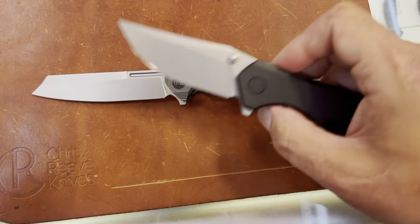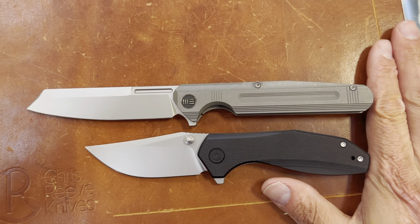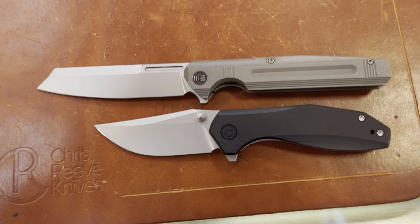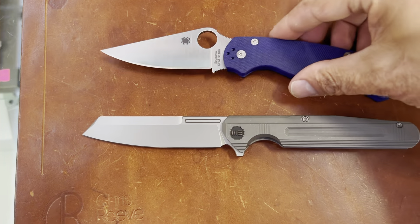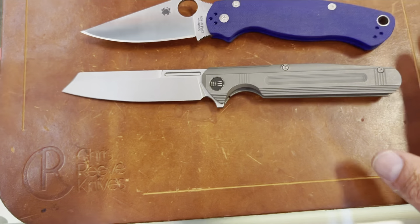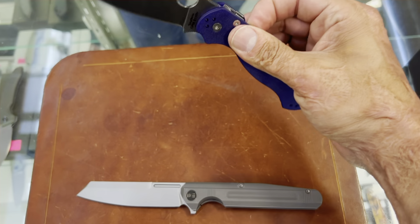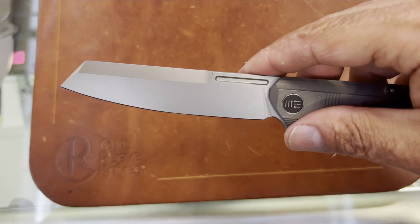This is the i22 for comparison — it's kind of like a Para 2. Let's go butt to butt so you can see the extra length. You've got about a half inch more. The Para 2 is a full-size knife, so this thing is a behemoth.